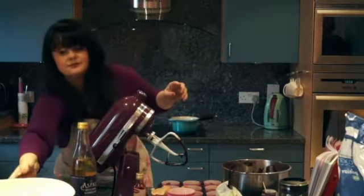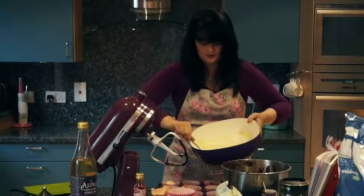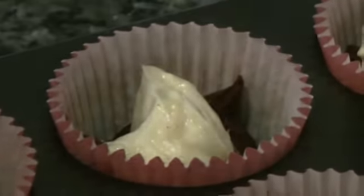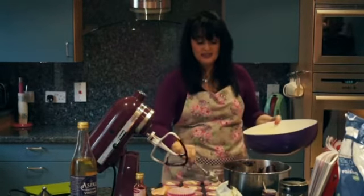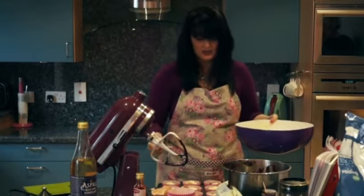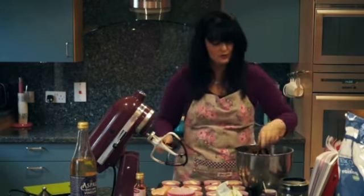Now the cream cheese mixture from earlier comes into its own. I divide it between the 12 cupcakes — this is the cream cheese frosting built into the cake. If you're neurotic like me, you could drive yourself mad trying to make it all even, but it's impossible, so celebrate the fact that they're all unevenly distributed. Then we distribute the remainder of the red velvet batter as evenly as we can without wrecking our heads.